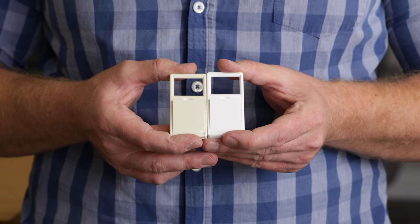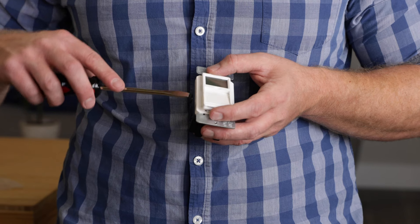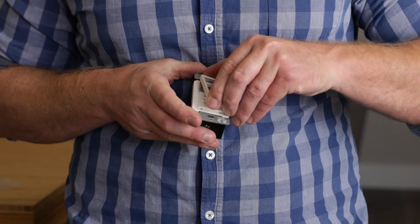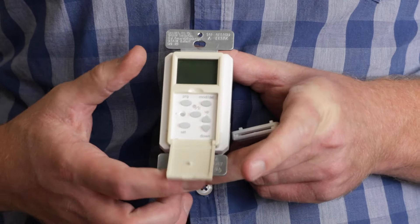Before installing the timer, the faceplate can be changed to match existing switches. A light almond replacement is included. To change the cover, find the slot at the bottom left or right corner and gently pry up the faceplate with a flathead screwdriver. Align the faceplate with the timer and snap it into place starting at the top.